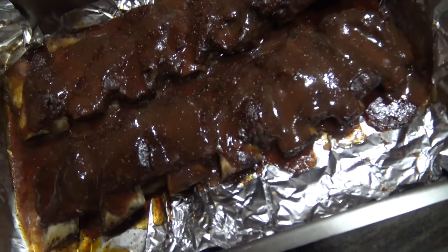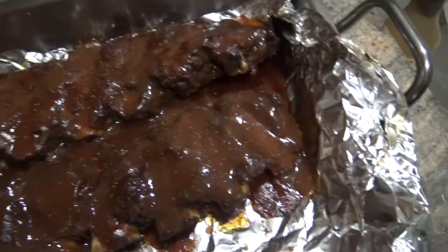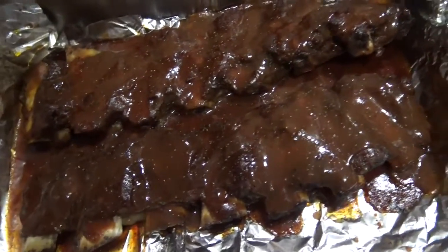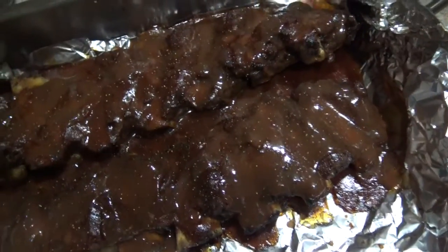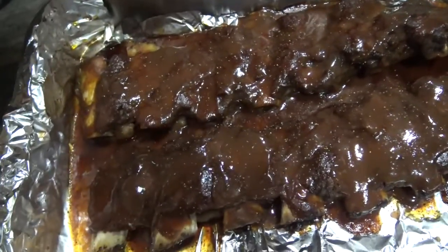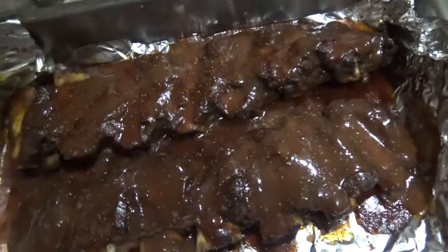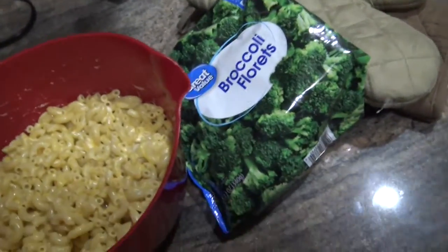I put some more barbecue sauce on the ribs, a little hot sauce, and ground some black pepper on there. I didn't add any more syrup because you want to be really moderate with the syrup. Now they're back in the oven again.